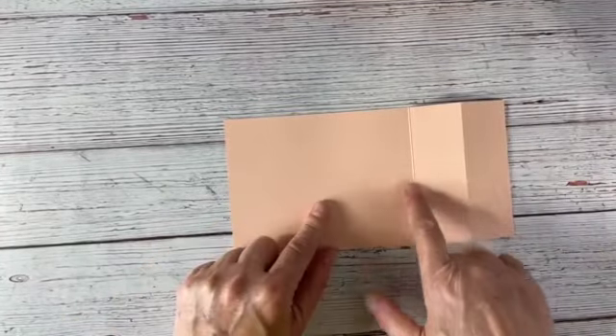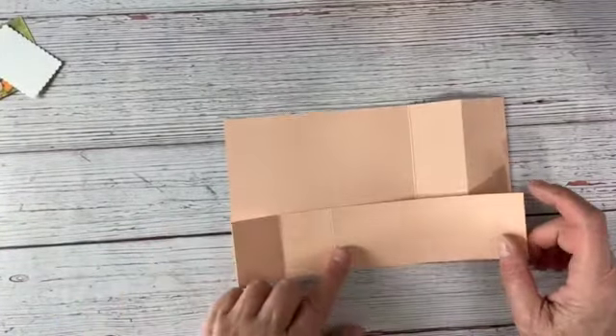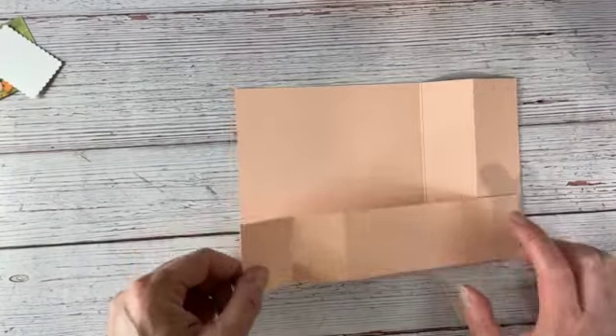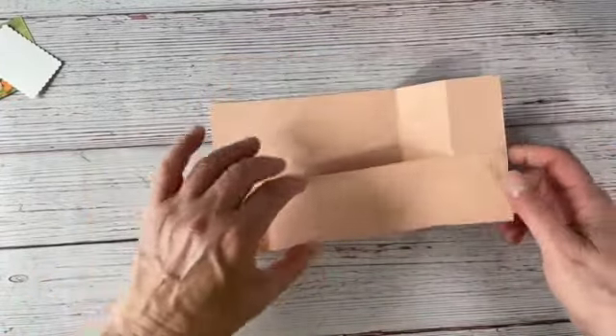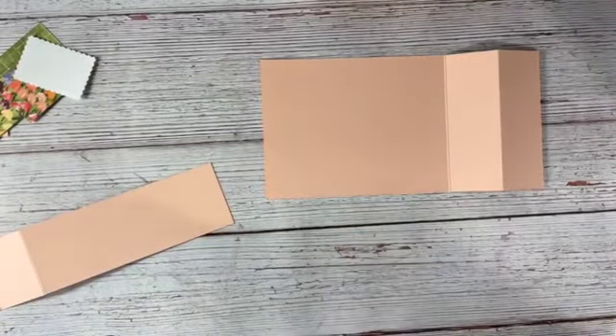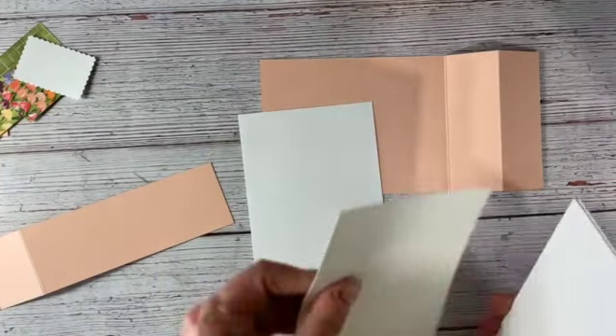So we're going to start here. I've got a piece of Petal Pink, four and a quarter by eight and a half, scored at five and a half and at seven. Then I have another piece that is two inches by eight and a half, scored at one and a half and three — this is going to form the mechanism. Then we've got some Basic White for the front piece and the back piece. I believe I made this one a Mother's Day card.